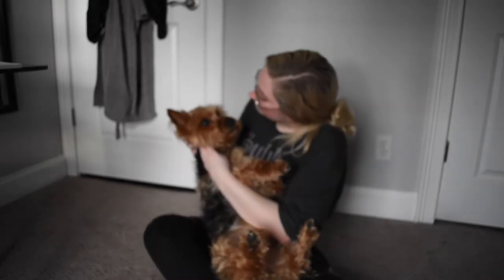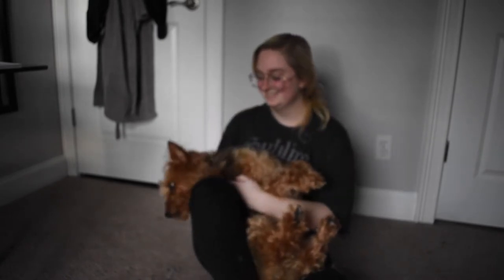I also have most of his face done so he can actually see. So I'm going to let him run around for a little bit and then come back and try and do the rest.